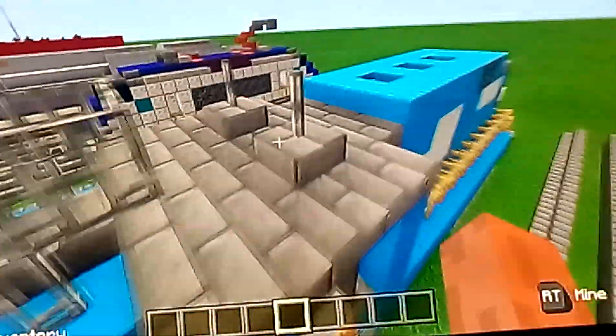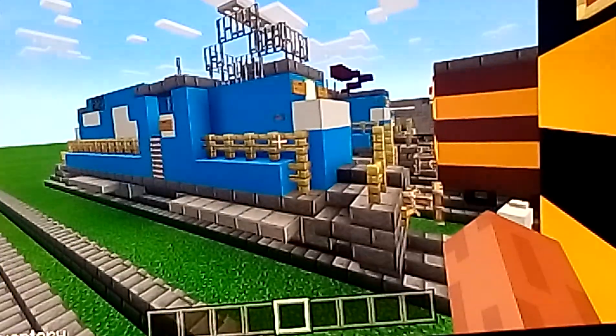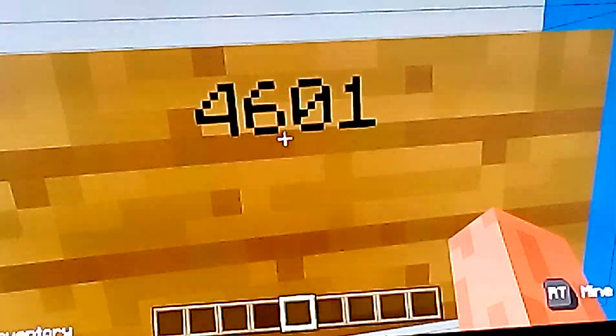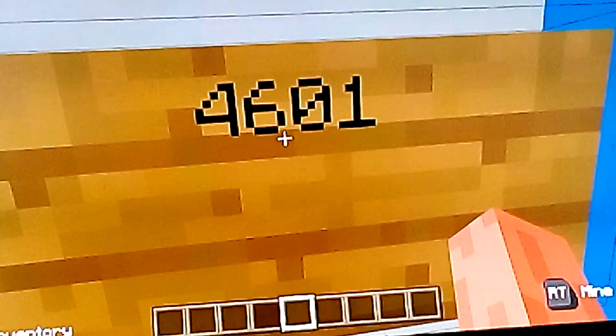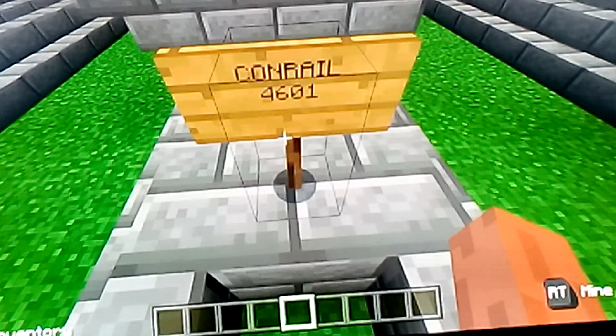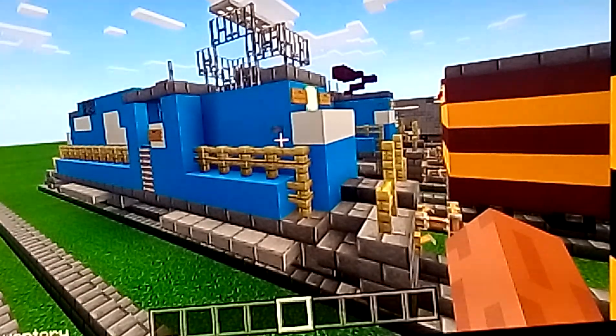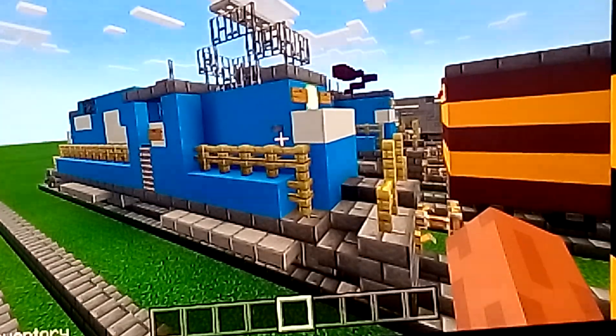Anyways, let's take a look at the number plates. This is Conrail E33 electric locomotive number 4601, and the accompanying number plate also says Conrail number 4601. So that's what the company number plate looks like.